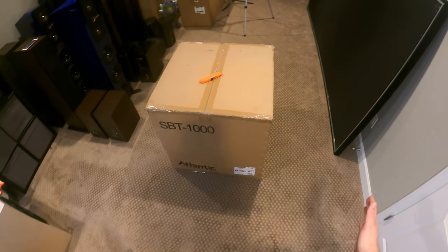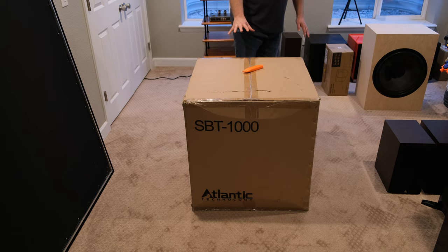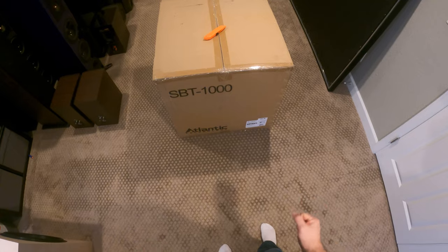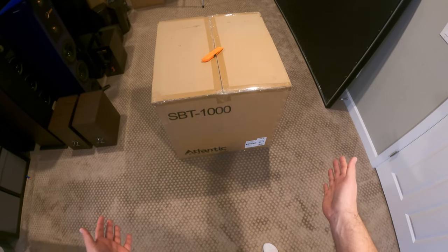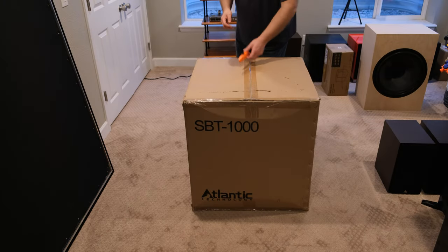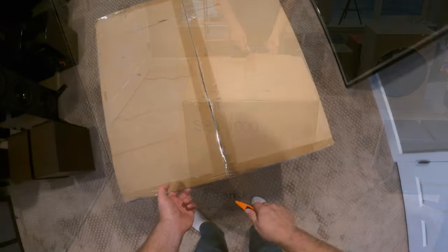What's up fanatics, so today another unboxing and man this is a big one — this thing is humongous. If you don't know what it is by looking at the box, this is the Atlantic Technology SBT1000. That is a subwoofer, and I think they're probably my favorite things to unbox, except when they get this big. This thing's huge — it's a dual 12-inch in a ported or bass refreflex enclosure, obviously powered.